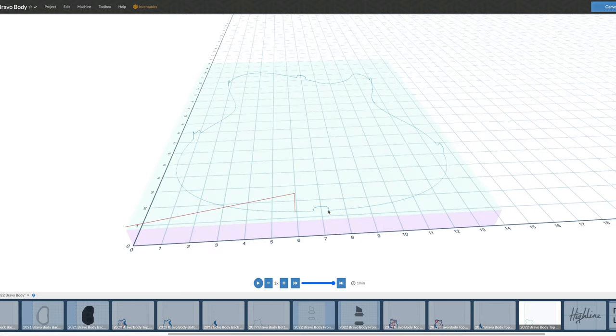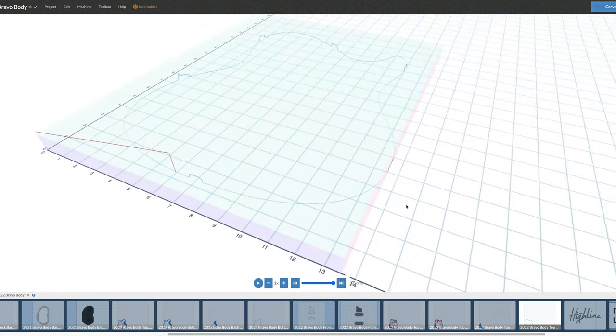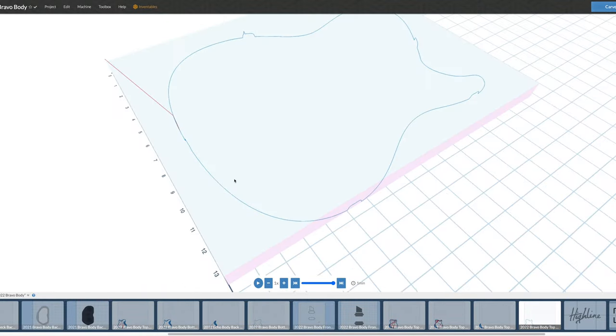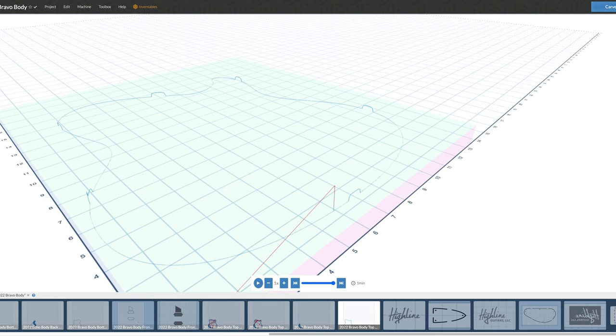I finish the front by doing a perimeter cut to smooth out the sides of the body. If you look closely, you can see where the toolpath line jumps over the tabs positioned around the body to keep it in place while being carved. Once this is done, the body itself is completely finished.